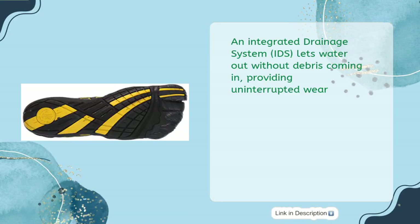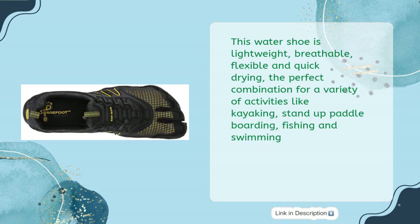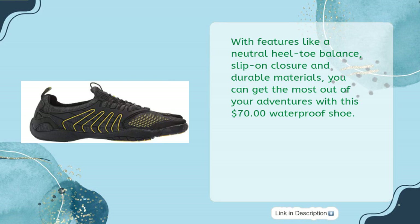An integrated drainage system (IDS) lets water out without debris coming in, providing uninterrupted wear. This water shoe is lightweight, breathable, flexible and quick-drying — the perfect combination for activities like kayaking, stand-up paddleboarding, fishing and swimming. With features like a neutral heel-toe balance, slip-on closure and durable materials, you can get the most out of your adventures with this $70 water shoe.